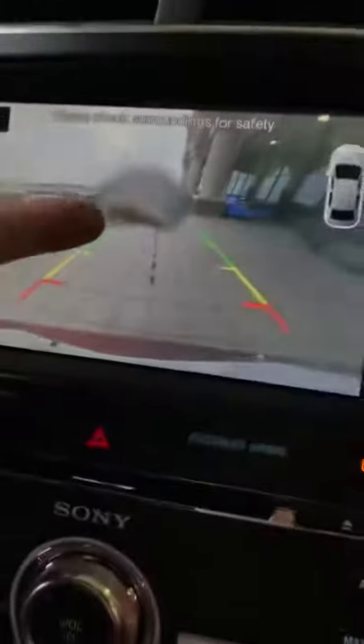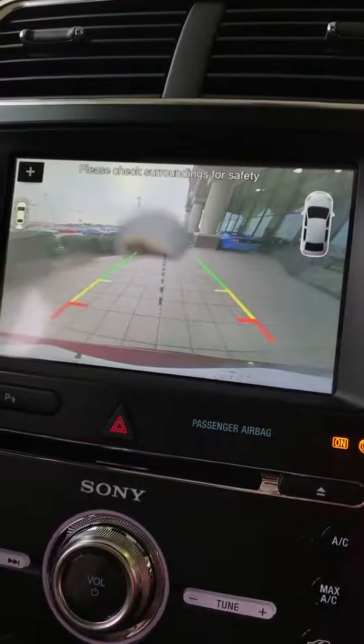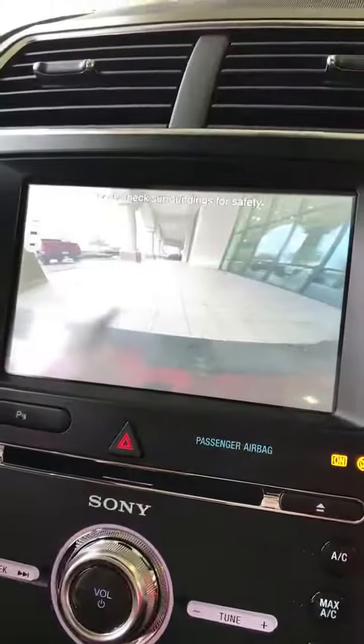Hey guys, Jeff Crabtree, general sales manager at Five Star Ford in North Richland Hills. Today we have the tip of the week. We're in a Ford Explorer Sport and I wanted to show you how to clean the front and rear cameras. If you'll notice on my screen right here, I've got some dirt on my backup camera. I also have some dirt on my front camera, so let's start with the front camera.